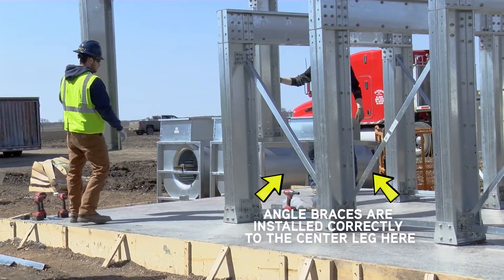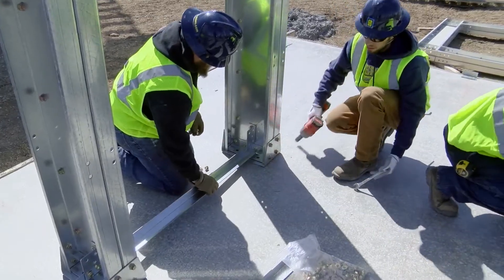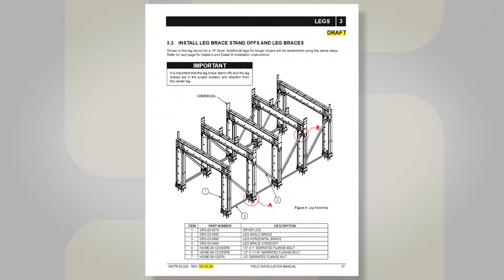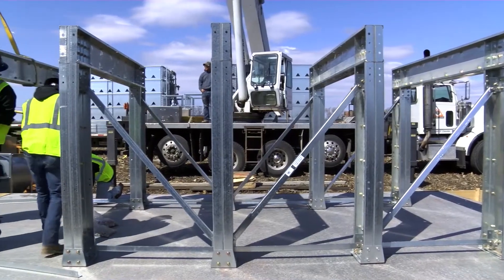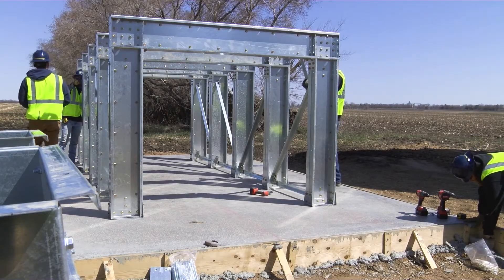When you've set the end leg, go back and start setting the legs on the other side of the center in the same manner as before, switching position of the angle bracing. Again, refer to section 3.3 for the correct configuration. The standoff brackets can be tightened to the legs at this time. Take the flat tub mounting straps and put a single bolt through the strap and the leg allowing the strap to be rotated to make the tub installation easier.